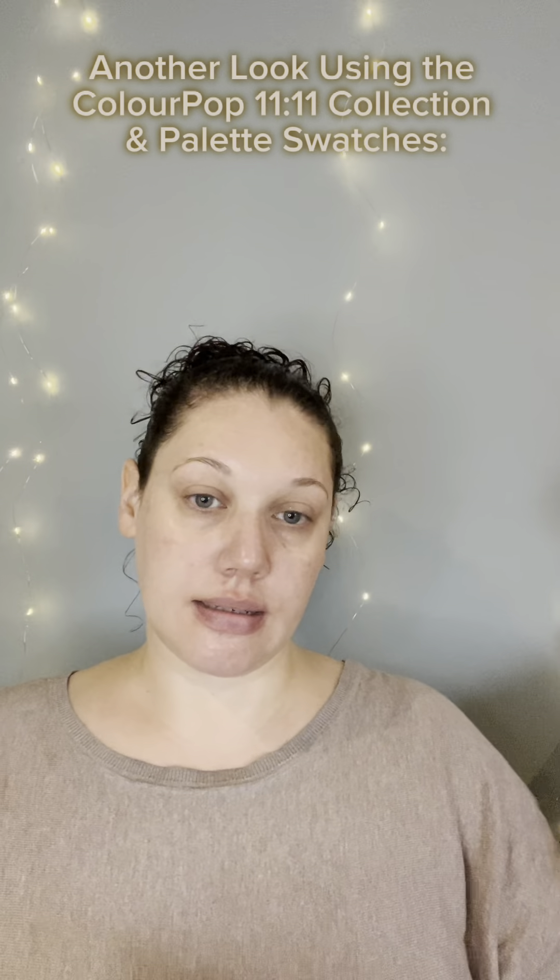Hello! Today I am doing a second look with the ColourPop 1111 collection. I am also going to do the swatches of the palette in this video. So let's get started with the swatches and then we can create a look using some of the collection as well. Let's get started.